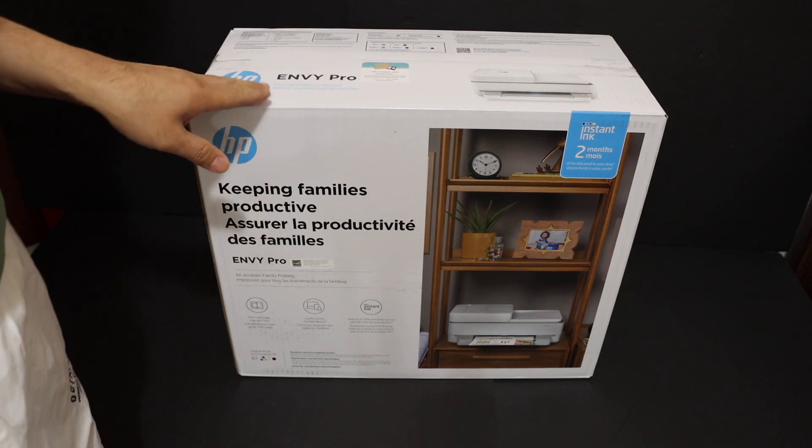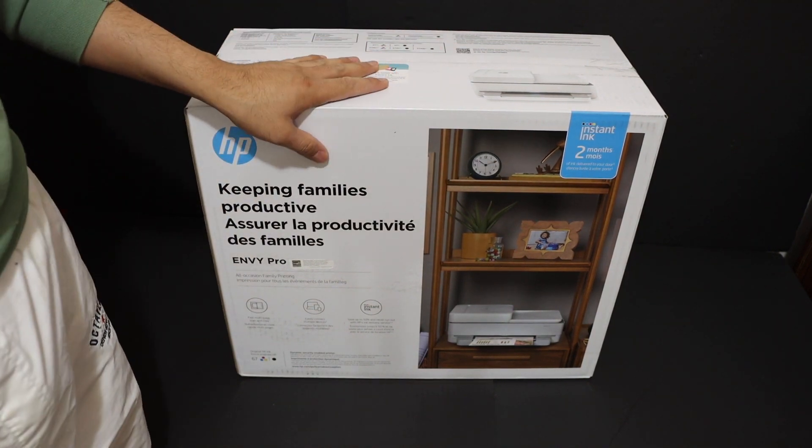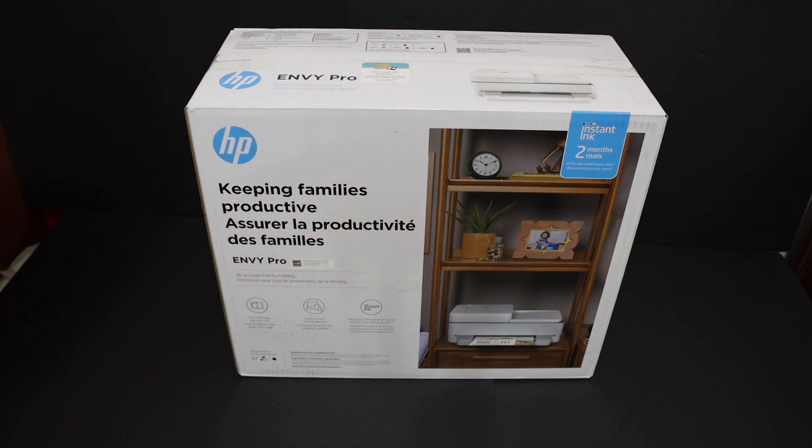Today's video is regarding the HP Envy 6452 All-in-1 Printer. I am going to show you how to do the quick unboxing and setup of this printer.